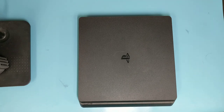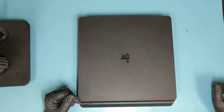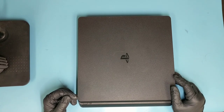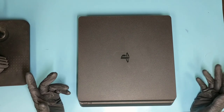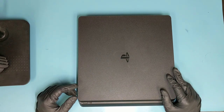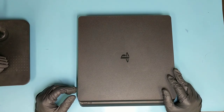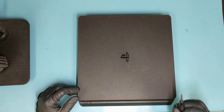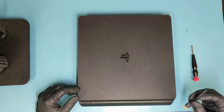Let's do a PS4 Slim power supply replacement. It's a very common problem on PlayStation 4s where the power supply will fail. If your PS4 doesn't show any signs of life, there is a pretty big chance that it just needs a new power supply. It only takes five minutes and you just need two screwdrivers: the Torx T8 size screwdriver and the Phillips.